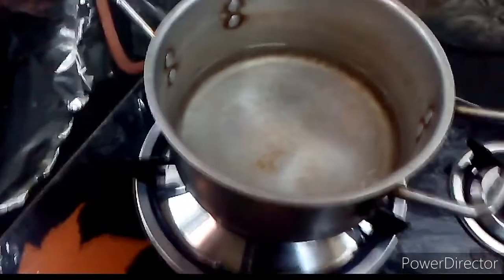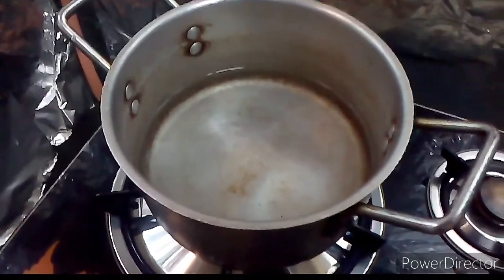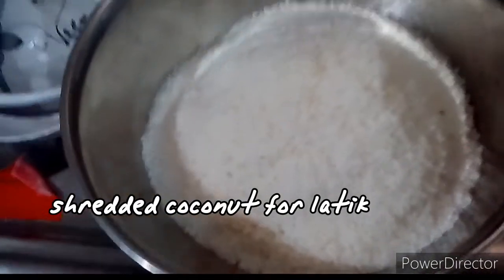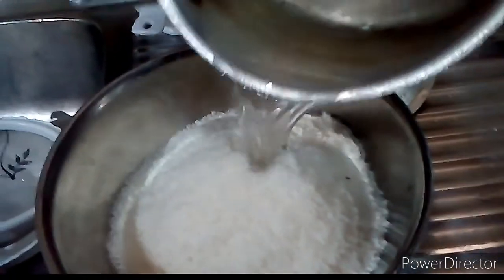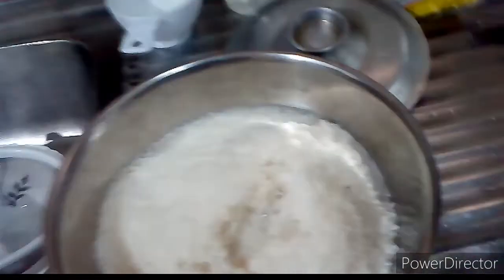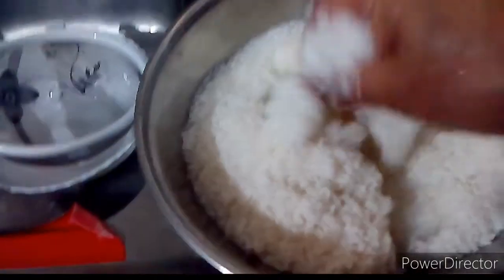For extracting the coconut cream, we heated some water — just warm, not boiling — so it is easier to extract the cream. This is the shredded coconut; we will extract the coconut cream from it. Pour in the warm water and then squeeze it out well to extract the cream.